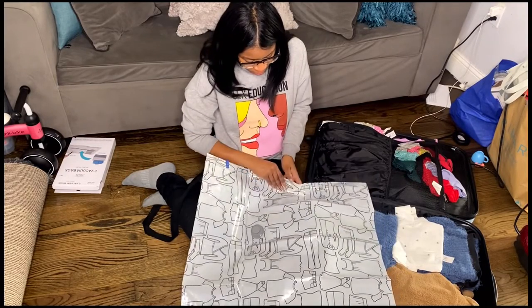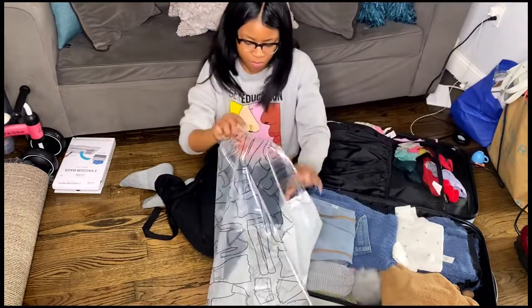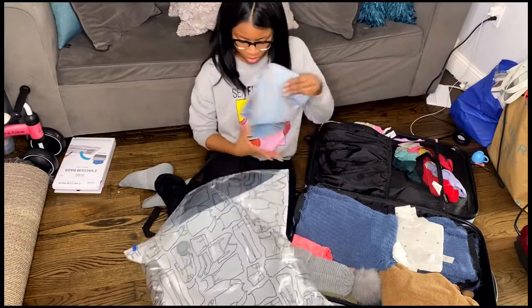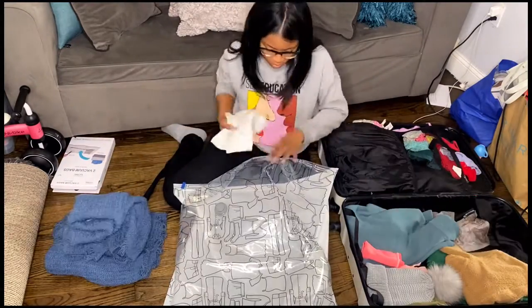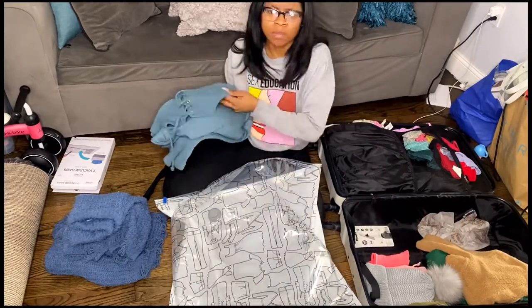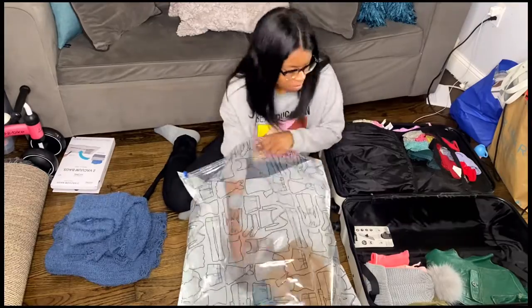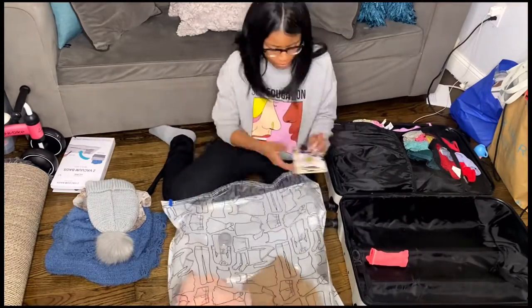As you can see, my suitcase is super full and sort of messy, so I just want to create some space and organization. What I like to do is take each item and just place it into these vacuum bags. Your items don't have to be nicely folded, so if you are a messy person and just want to throw everything in your bag, you can do so.